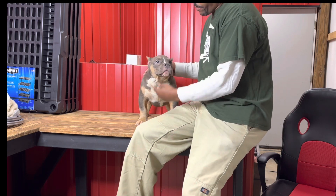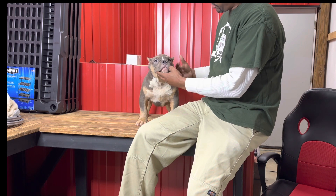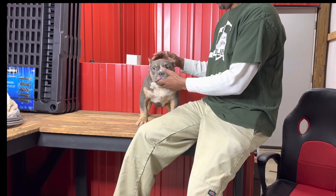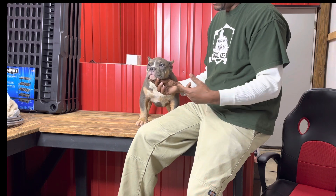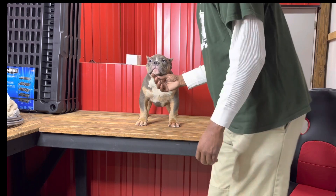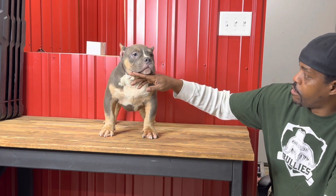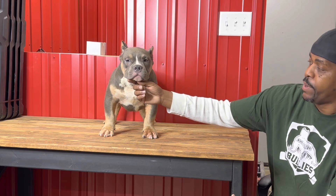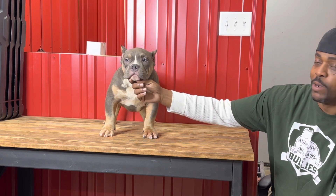This right here will also help you with your program. I like to look at everything from the head structure, the angulation, top line, and bone — I look at everything. When I look at them like this, I kind of take into consideration my next move or my next breeding. What can I do to enhance or make better on this production to actually breed them to something that's going to make those pups better? Also, what type of females am I going to run him to? What type of females complement him, and what type of females does he complement?